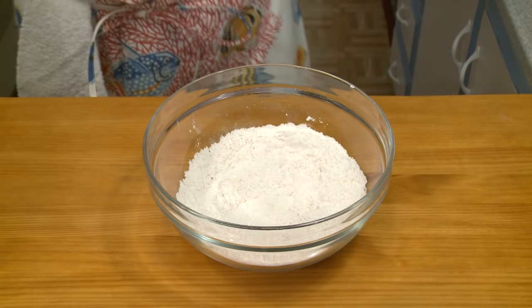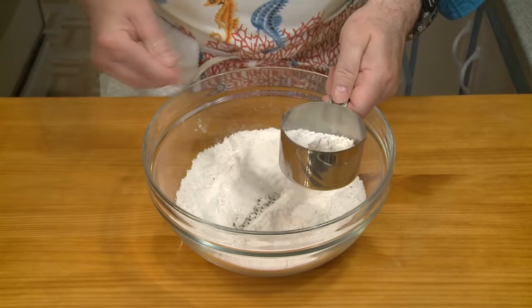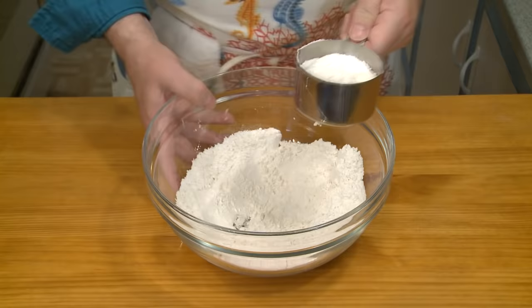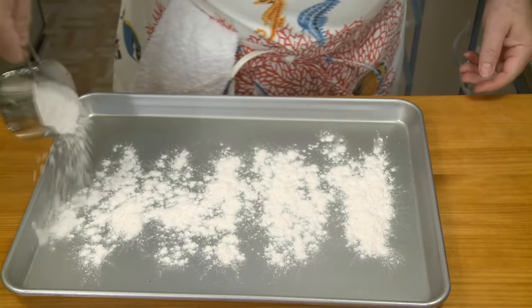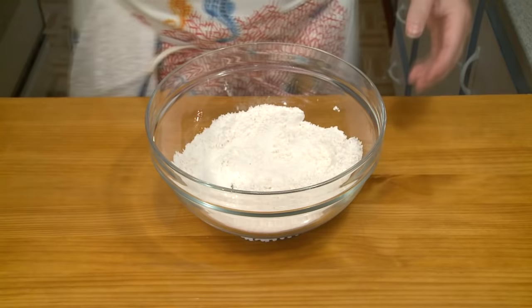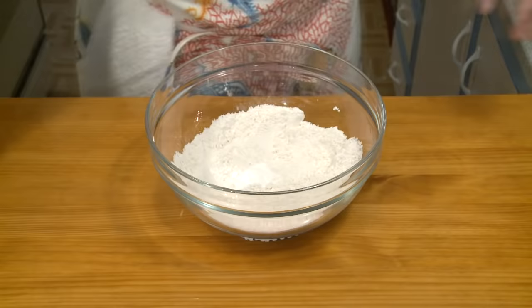I'm transferring three quarters of a cup of the flour mixture to a baking sheet to set aside — this will be used for dredging. Now, returning to the remaining flour in the bowl, I'm going to add one teaspoon of baking powder and whisk it together to combine evenly.